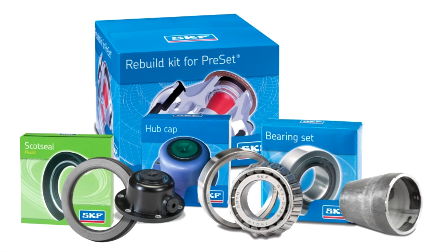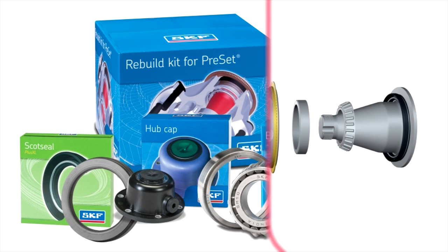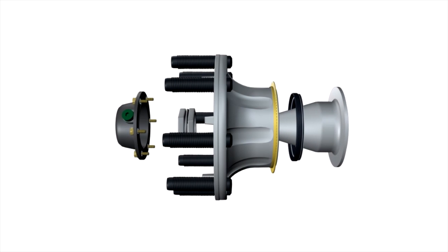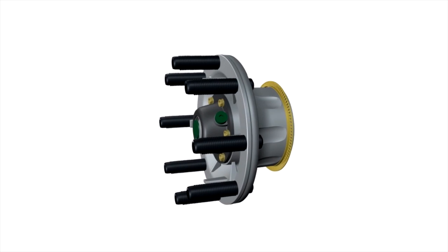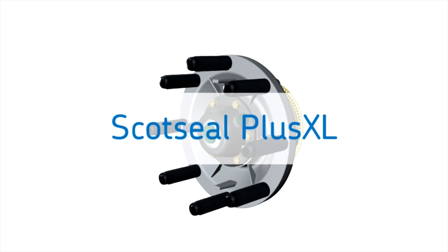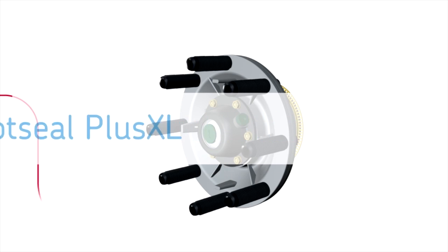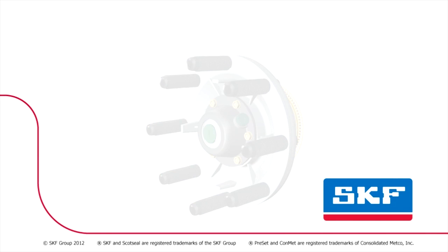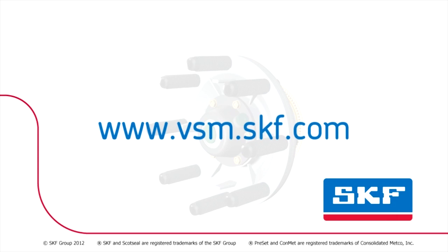Restore the wheel end to its original condition and receive a renewed three-year warranty. When it comes to choosing a seal to protect your wheel end components, choose the seal trusted by equipment builders and fleets across North America — SKF Scott Seal Plus XL. To learn more about SKF products and services, visit www.vsm.skf.com.